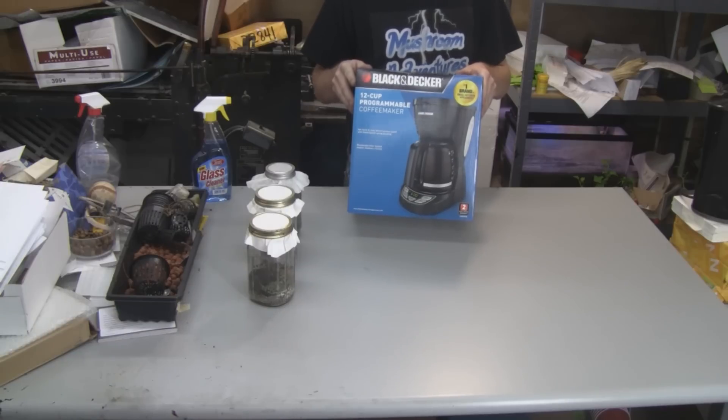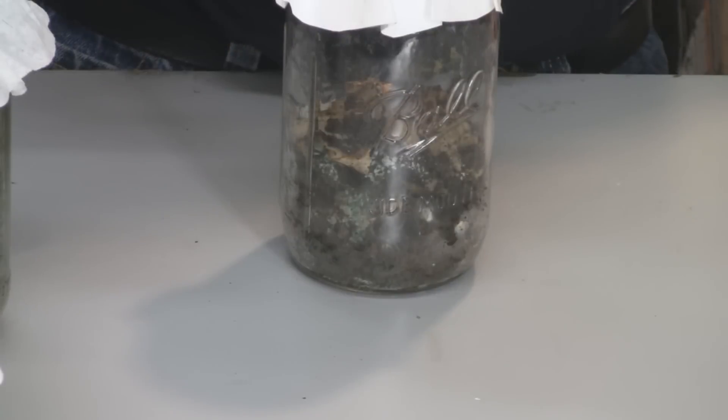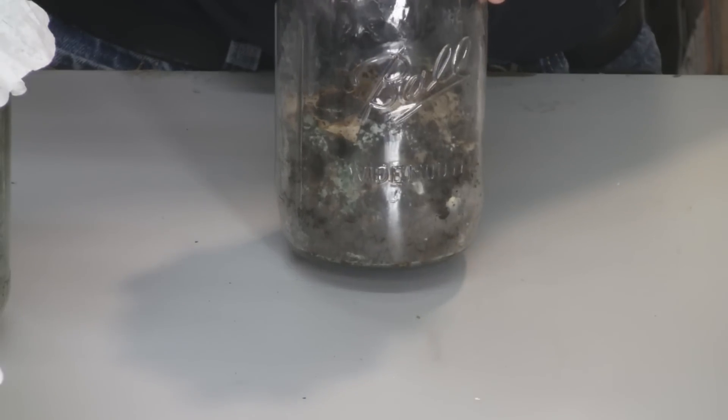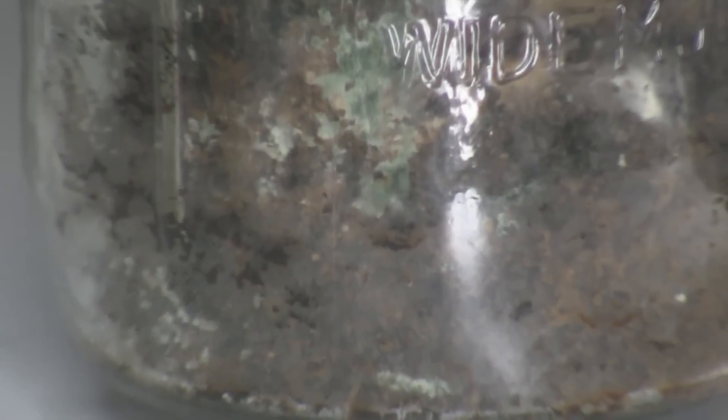Anyway, let me show you what I'm doing here. Let me show you what the contaminants look like — it's green mold, also called Trichoderma harzianum. It starts off very small — zoom in here — you can see that green color in there. It starts out small and then spreads throughout the jar pretty fast.